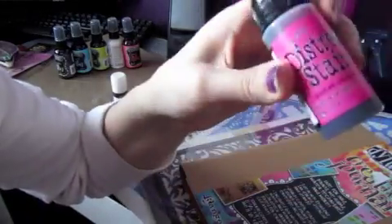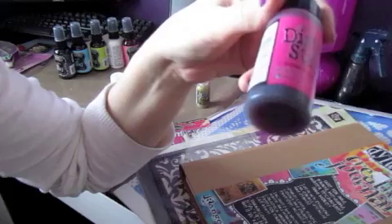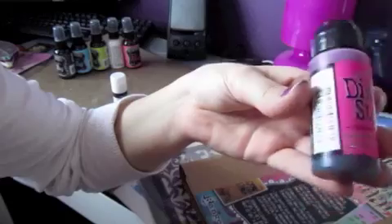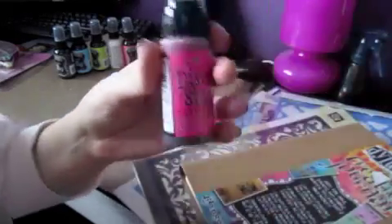I wanted the new Picked Raspberry color but I wasn't sure if I should get a stain or a distress ink, so I just got a stain because I have a lot of distress inks and not enough stains. I just wanted to pick it up as a stain and see how it works with this color.